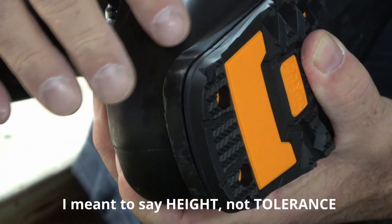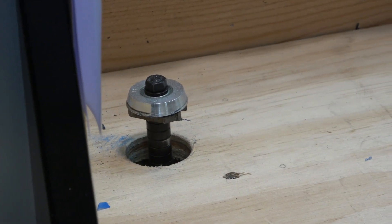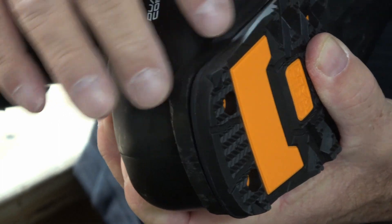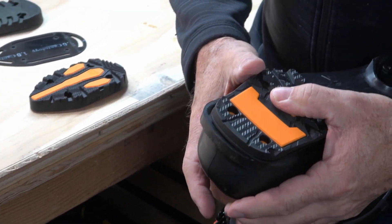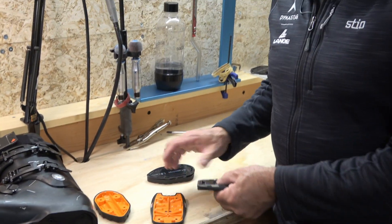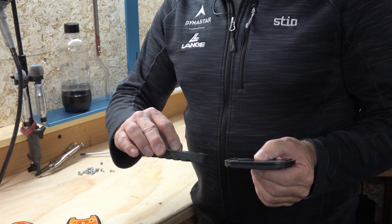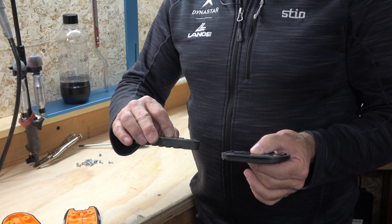If we were to run this boot through our router with the grip walk sole on, what would end up happening is we'd take off too much material and it wouldn't actually work in your binding. We're not going to router or set the height of the router based off of grip walk — we're going to do that based off of our standard alpine sole. So the technician is going to take and remove the grip walk soles from the boot.